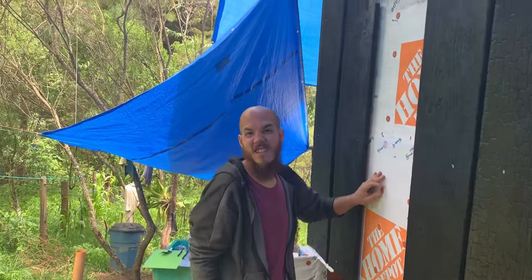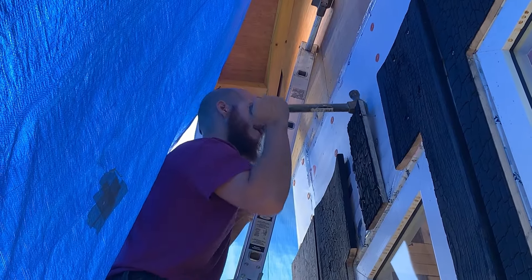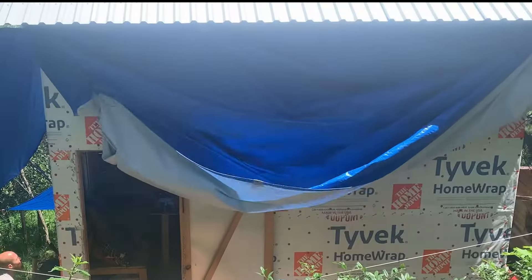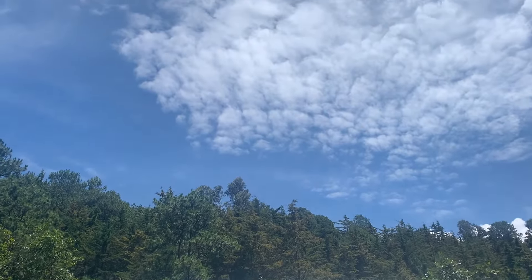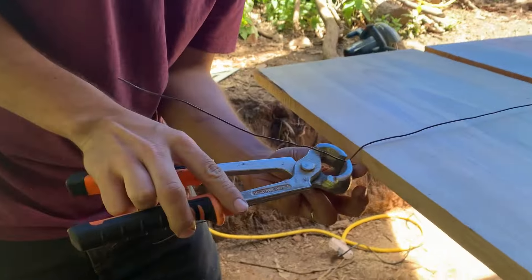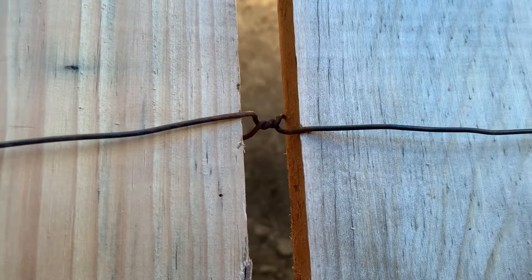We're remodeling — before we even finish, that was easy, a lot easier than I thought it was going to be. This is demolition day, so we're tying it up the same way we did before. We think this is the best way of doing it, and I'm always nervous about the metal, so I've cut a lot of metal.